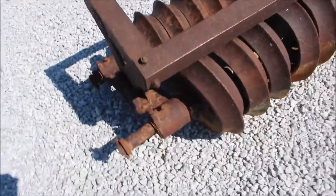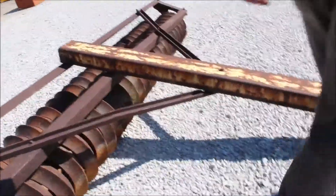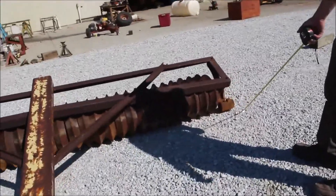Even though they've got a keeper on it, they've just been using it like that. But you're going to buy it like that — a 10-foot double packer, hard to find — but it is not right. Right here in this bearing holder, that should be in that keeper.